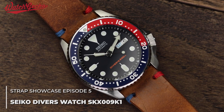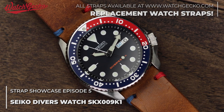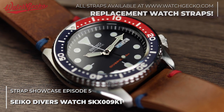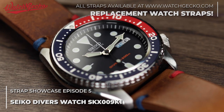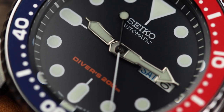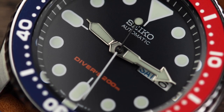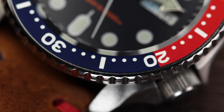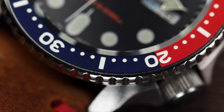Welcome back to the WatchGeeker YouTube channel. Today is a strap showcase for the famous SKX. The Seiko SKX is probably one of the most talked about Seikos available today. Released in the 90s, it's been the go-to beater watch or first mechanical watch for many. Today let's talk about strap suggestions for the SKX and 5 solid options that can really transform and upgrade the watch.